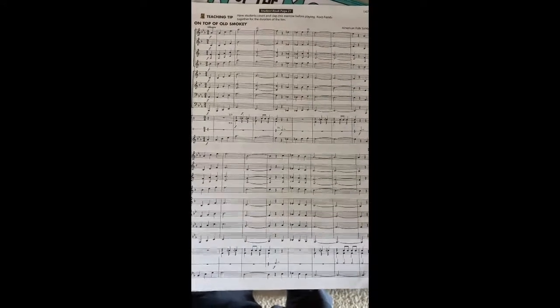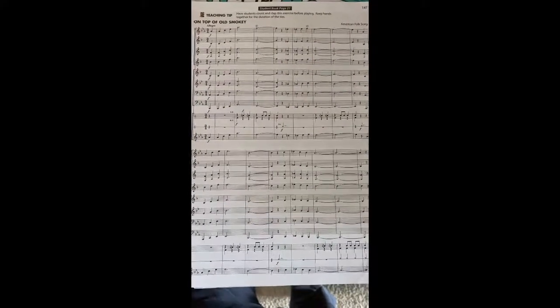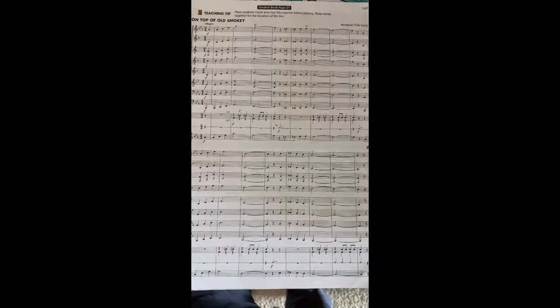Now, this is a classic sort of American folk song that I grew up knowing about and hearing a lot, but maybe you haven't.